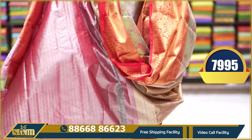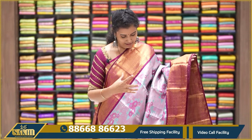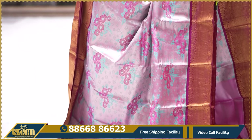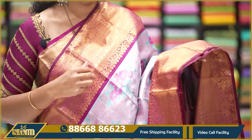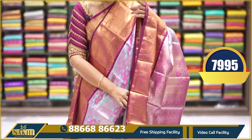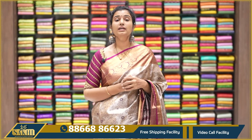Pallu and blouse. Price ₹7995. Pinkish silver saree — bunch of florals scattered all over. Two sides with deep burgundy color, equal borders approximately 6 inches with diamonds and peacocks. Pallu and blouse. Price ₹7995.